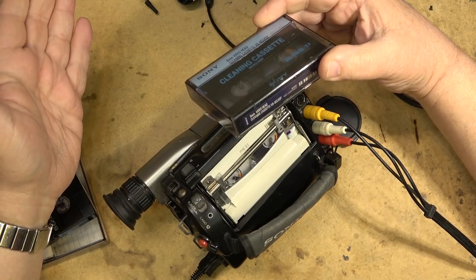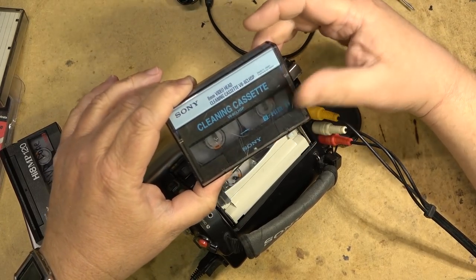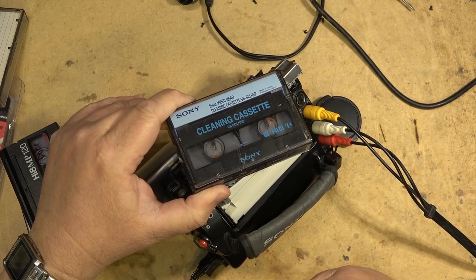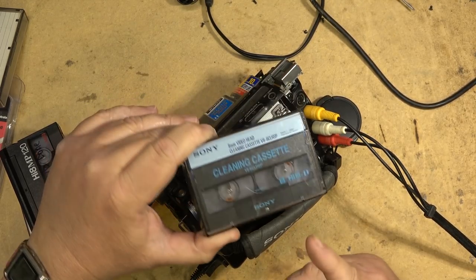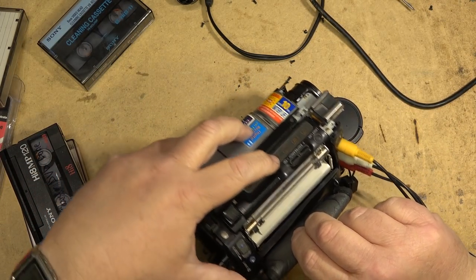Alcohol will not dissolve metal - it's not an oxide, it's a metal particle. So the only way to get it off is basically file it off with an abrasive cleaning tape, which is fine if the heads are actually dirty. But if the heads are not dirty and you keep running one of these things through it, you're actually going to remove a bit of the surface of the head, which is not good.